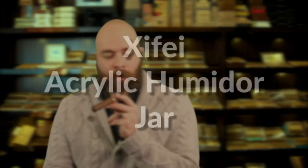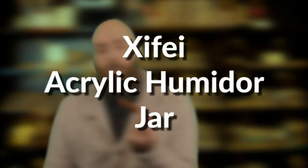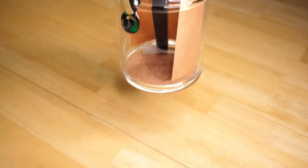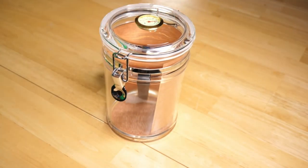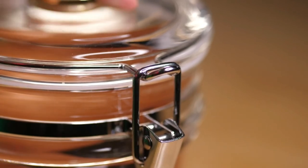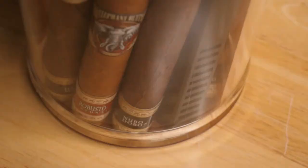I'm Peter, and I'm here to talk about the Xifei Acrylic Humidor Jar. The jar itself is acrylic, so it's not going to break as easily as glass if you were to drop it. The seal on it is nice and tight with this latch. It's nice and big and can hold about 20 cigars, depending on the size of cigar that you like to smoke.